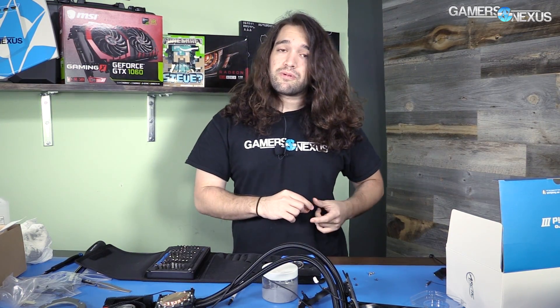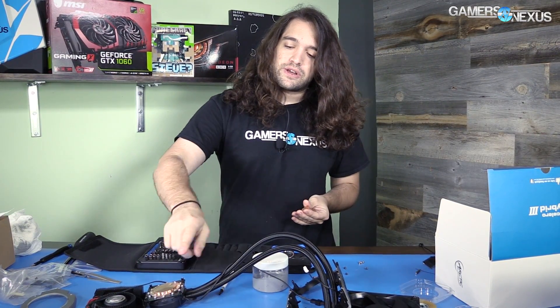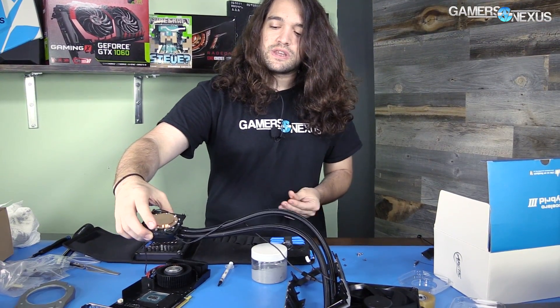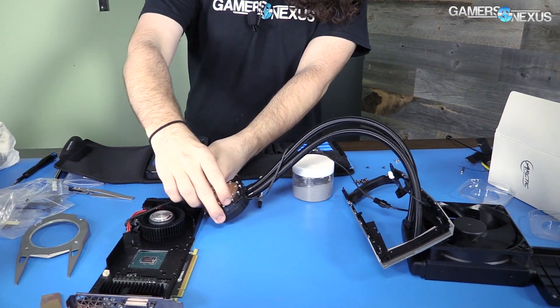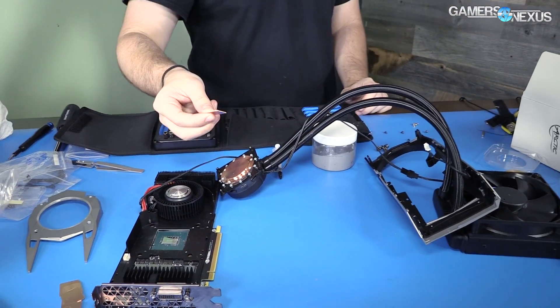There's no good way to see if contact is being made other than to pull the thing off, look at the die, and check the thermal paste coverage — and it was not a lot, only on the very edges. When I turned it on, idle temperatures were pretty high, so we shut it down immediately, pulled it apart, and found it wasn't making full contact. That's because the GPU die doesn't have enough height to come up over whatever threshold the cold plate needs.